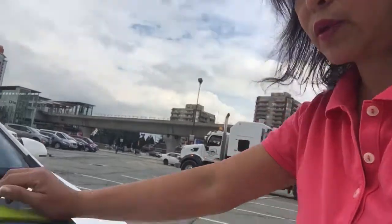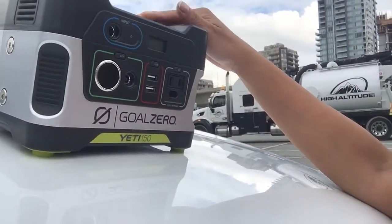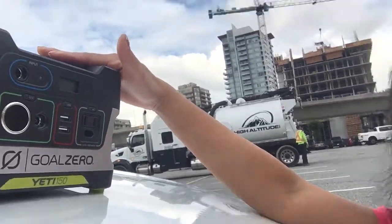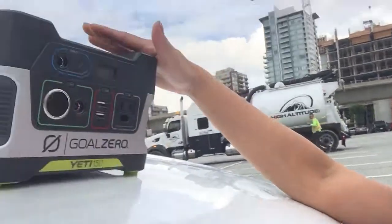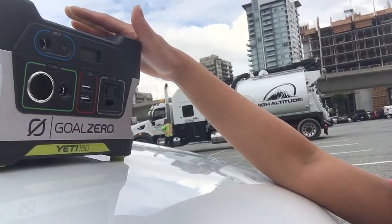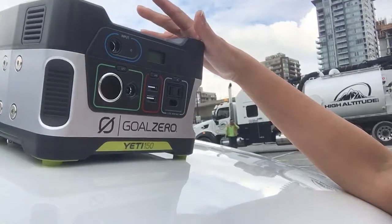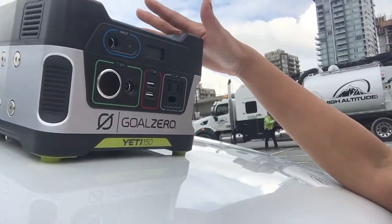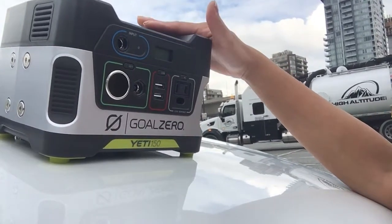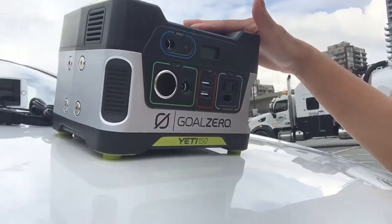The specifications for this Goal Zero Yeti use a lead acid battery, which is not the best, as I've watched other reviews comparing lead acid, AGM, and lithium batteries. I'm not very familiar with all the differences in the lifespan of those different kinds of batteries — lithium, lead acid, and AGM — but we'll find out. The Goal Zero Yeti is equipped with a lead acid battery.